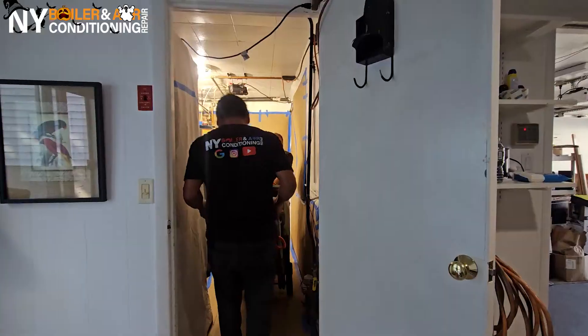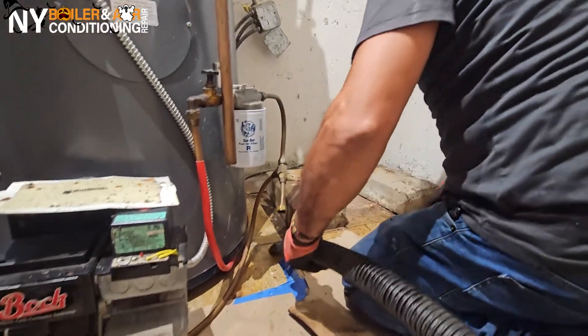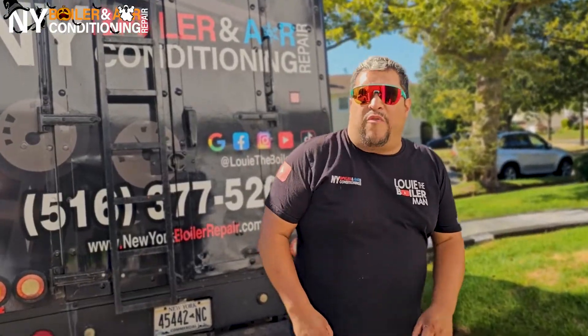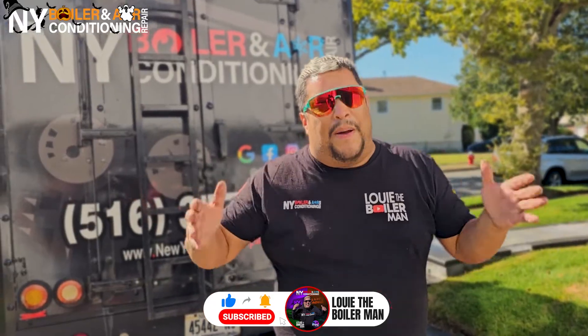It's Louie the Boiler Man. It's getting cold outside, and we got the hot stuff. Phase number three — uno, dos, tres. Right now we're installing the boiler. This is going to take a little bit of time because it's a little tight in there. You can fit a couple of people, but it's not that comfortable. However, we work as a team. The lead mechanic is doing the job with his helper, and the second helper is outside behind the scenes getting things prepped — putting Teflon tape, putting pipe dope, looking for fittings, whatever they need. Stay tuned because this is a banger, baby!